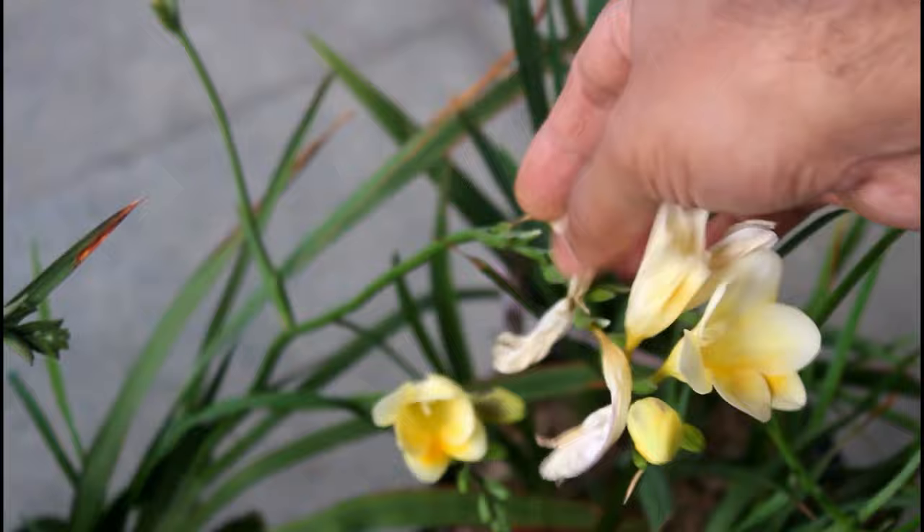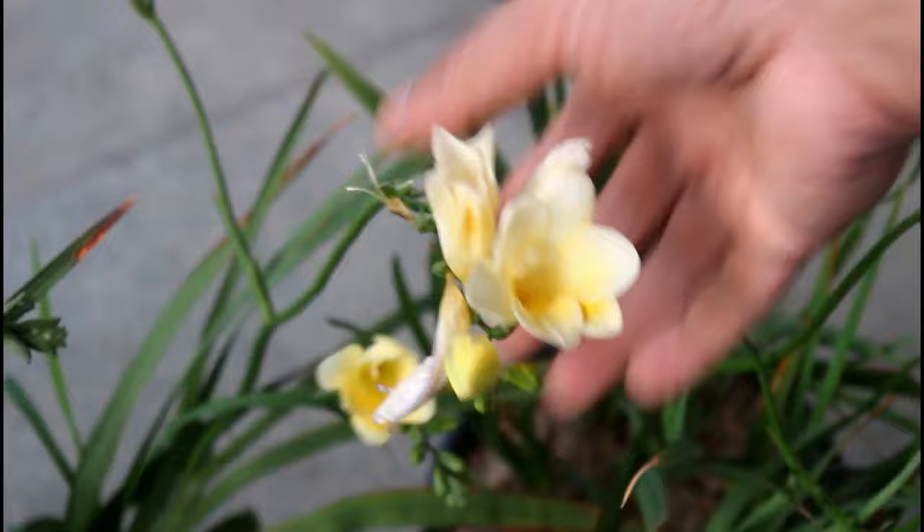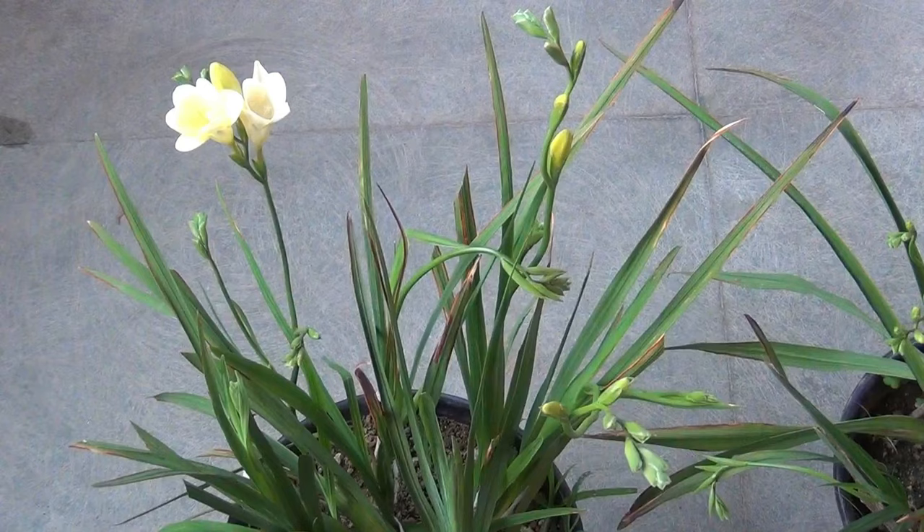Regarding deadheading — I honestly don't think it is critically important, but you can simply remove the already wilted blooms as you can see here, just to make the plants look attractive. Once you find that all buds have bloomed, you can simply cut the spike.